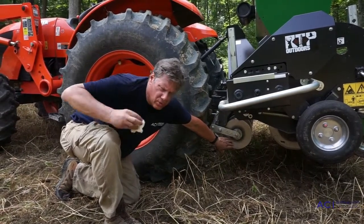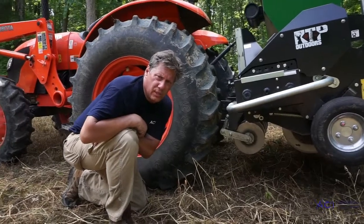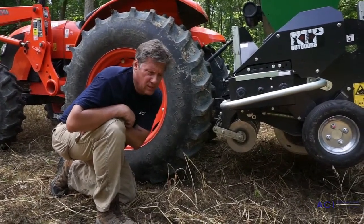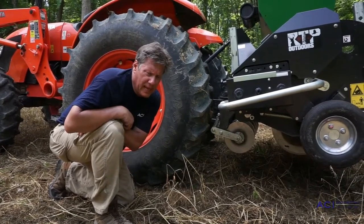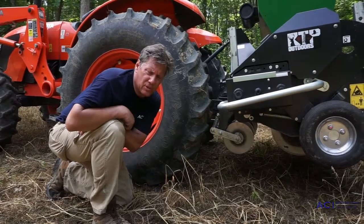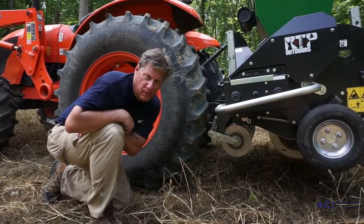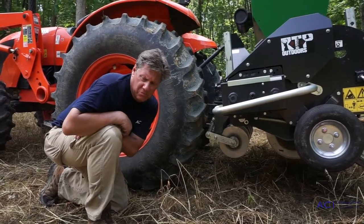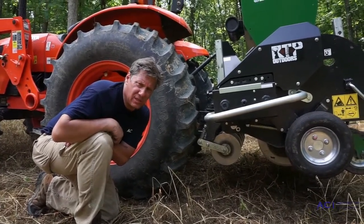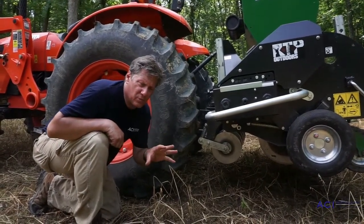Ground speed is another issue with these drills. Ground speed is really going to be related to field conditions, soil conditions, and whether you've got rocks. Generally speaking, in rocky conditions — we did some property in southern Missouri that's very rocky — we ran three and a half miles per hour. In good ground like this, we might run four and a half to five miles an hour. Honestly, I don't see the need to go any more than five miles an hour.